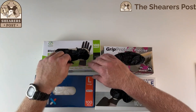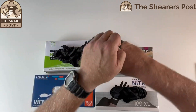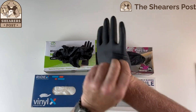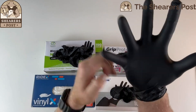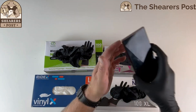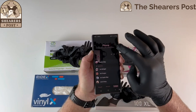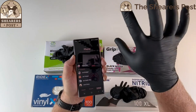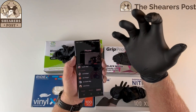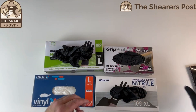First we're going to the Comfy Package glove. I'll put it on my right hand — this is the large. Putting it on is quite comfortable; these are extra thick, so I can feel they're thicker on my hand. Let's do the phone test — go to contacts and I can scroll up and down quite easily. That's a really good glove. It'd be quite good for doing chemical work around the home or workplace.